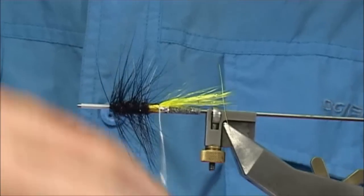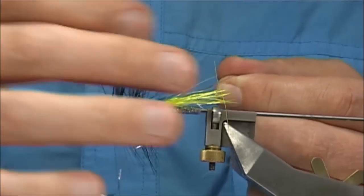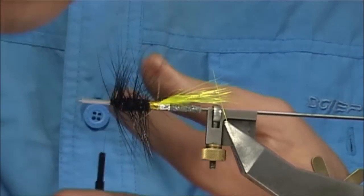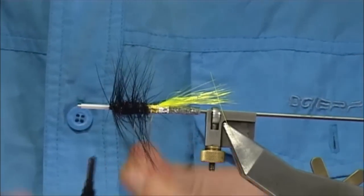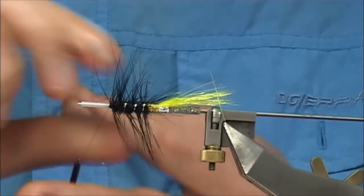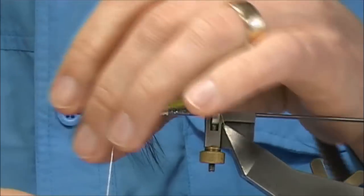I don't want to catch these fibres — just one or two at the beginning. Just draw them back out of the way. If you want to make it look good, you've certainly got to make sure it's out of the way. Then rib the fly all the way up. As you see, the rib's crossing over the hackle, catching it in.